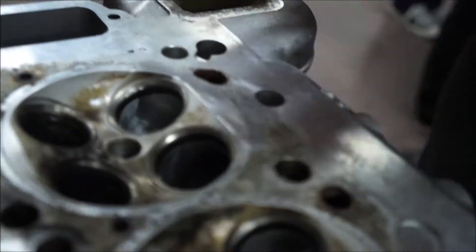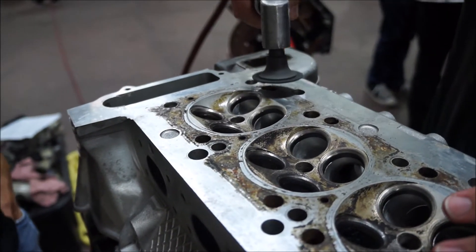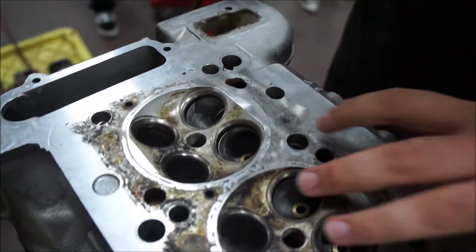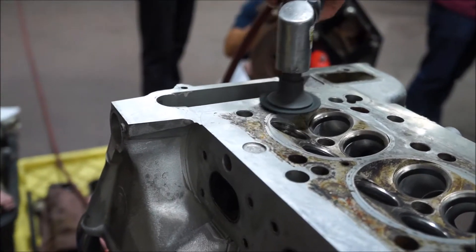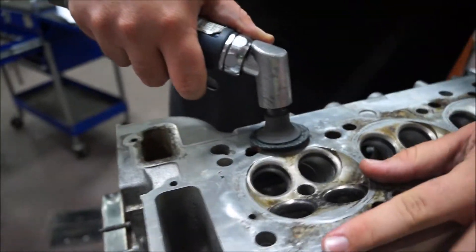Did that do it? He's actually cleaning it a lot — doing a good bit. That was not like that. See, we're not digging into it — it's just like... because he said you really have to try. Yeah, it's a scratch.